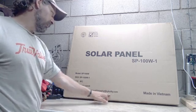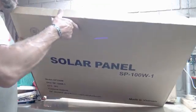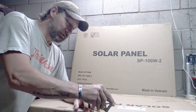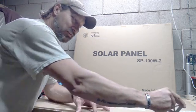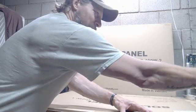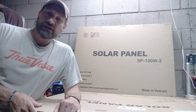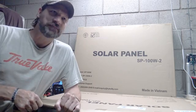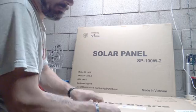I'm very excited about this solar panel. To pick up a 100-watt panel for 67 bucks is pretty much unheard of. Even last year on Black Friday I picked up a couple of 100-watt panels and I don't think I got them this cheap — I think I paid about $75 each if I'm remembering correctly.